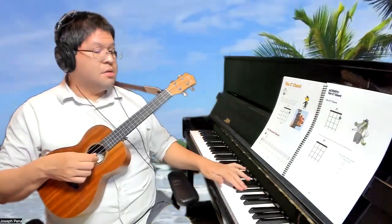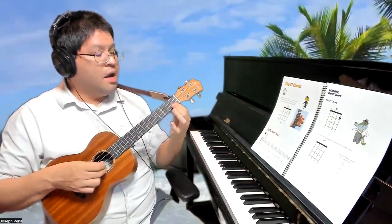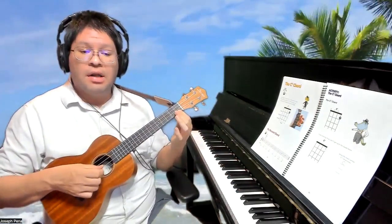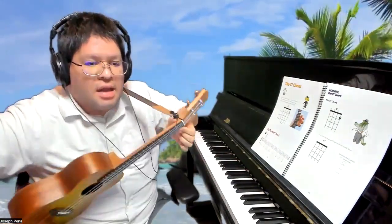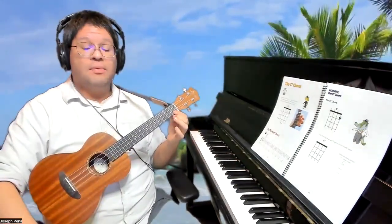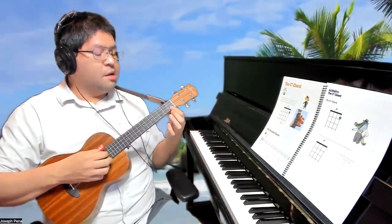The name of that note is B flat, just for your information. So now that we have the sound very clear and very open, remember with the thumb behind like that.